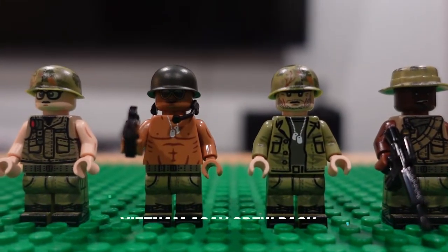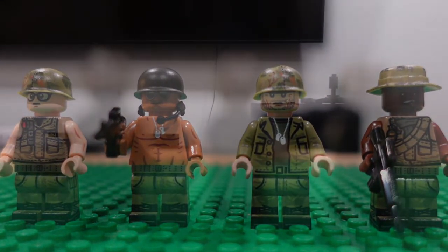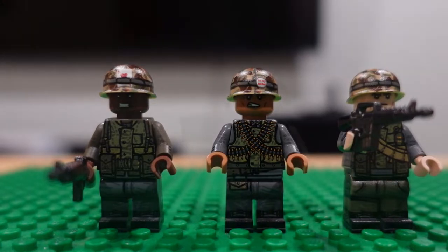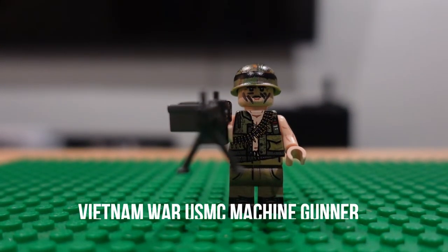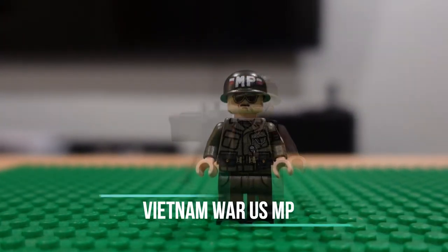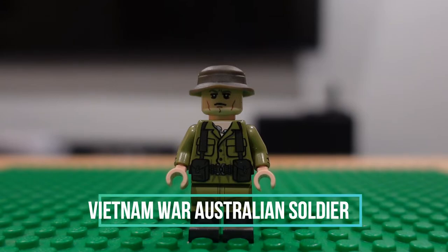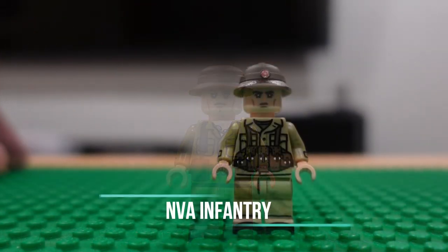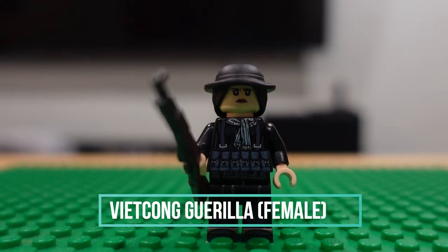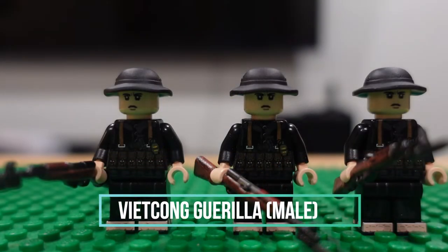We've got a squad pack here. Then we have our Hue Marines. USMC machine gunner with an M60. A lonely MP here. Vietnam War Australian soldier. NVA soldier. Viet Cong female version. Viet Cong males.